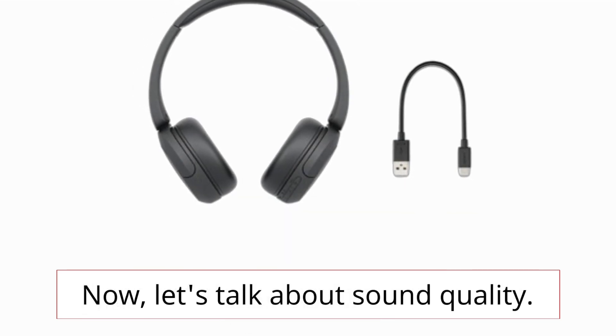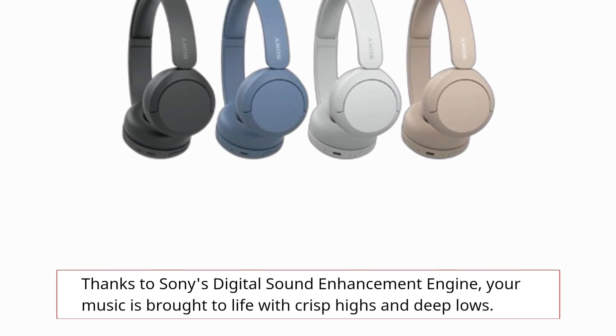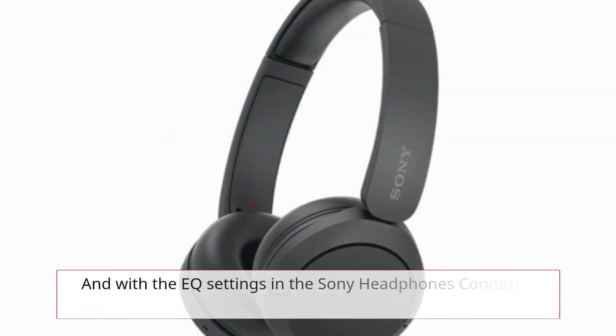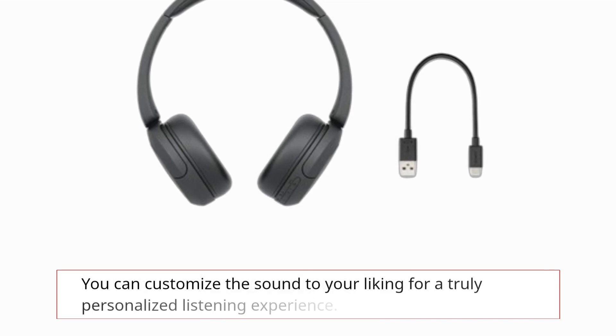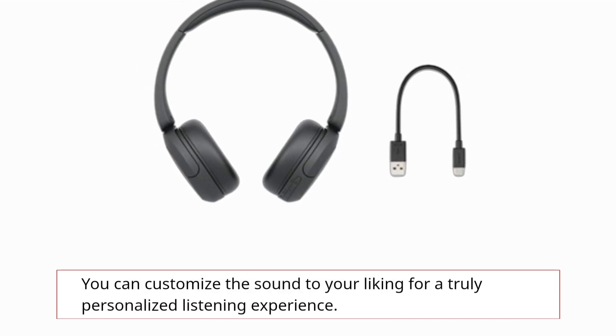Now, let's talk about sound quality. Thanks to Sony's digital sound enhancement engine, your music is brought to life with crisp highs and deep lows. And with the EQ settings in the Sony Headphones Connect app, you can customize the sound to your liking for a truly personalized listening experience.